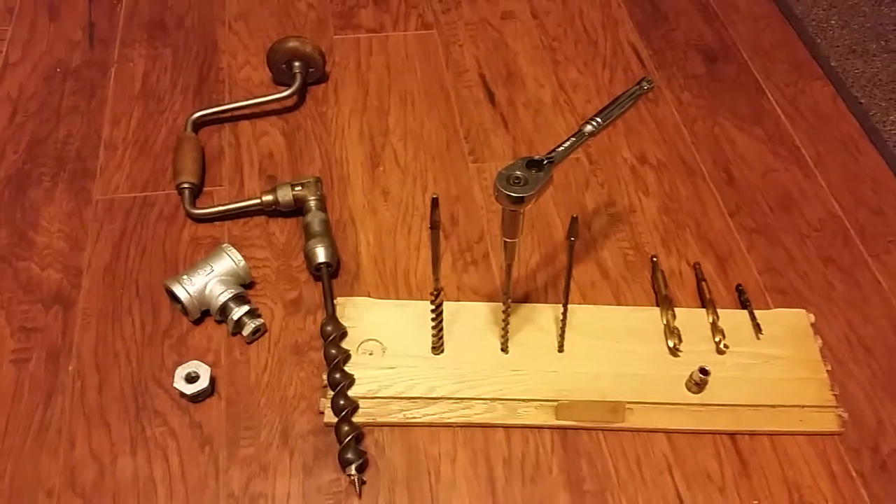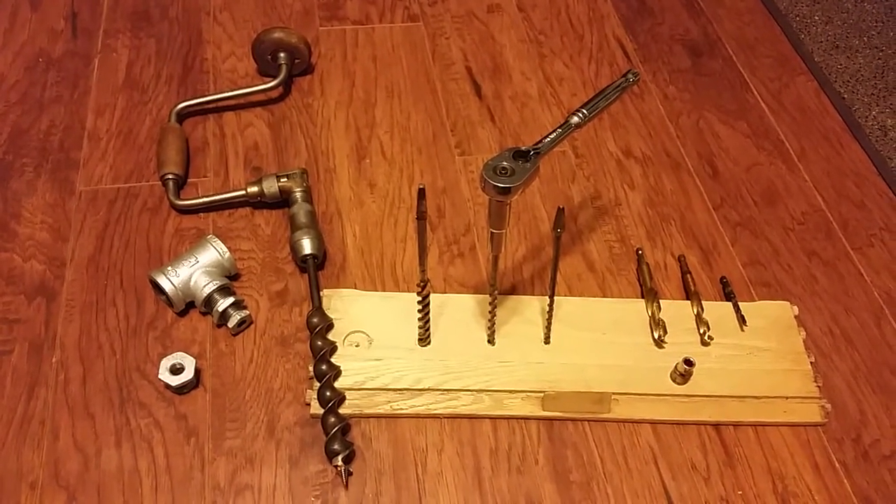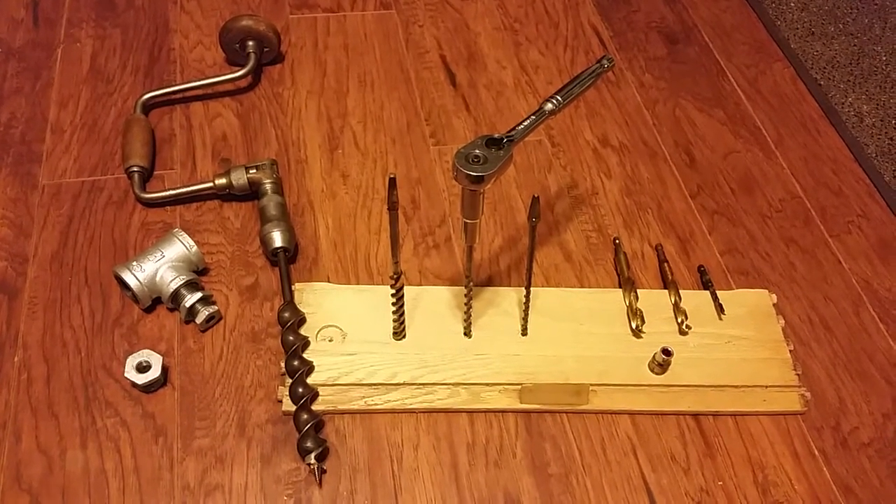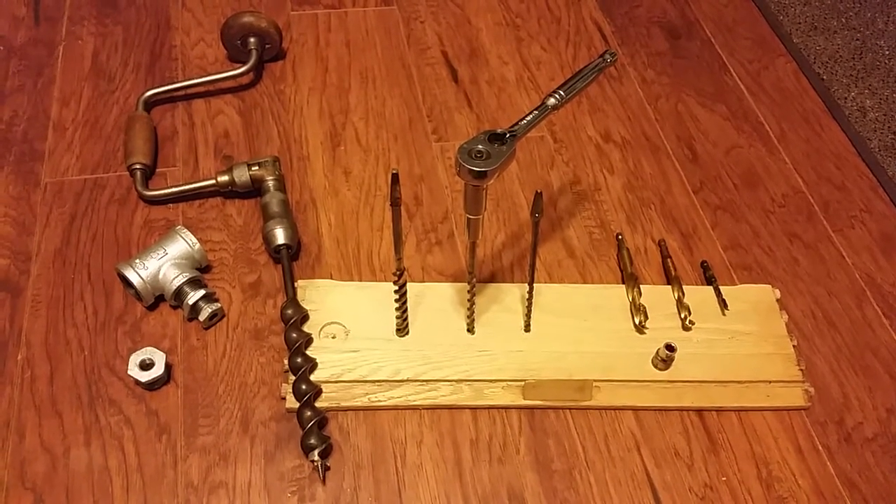For the larger auger it didn't work so well. You need to be able to apply pressure on the top block like with a brace and bit, and without the ability to really push down, I couldn't get that auger going.